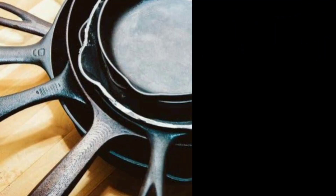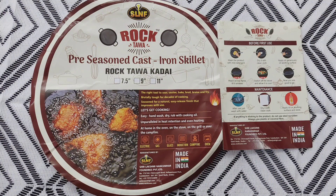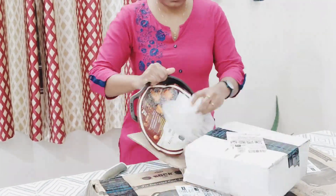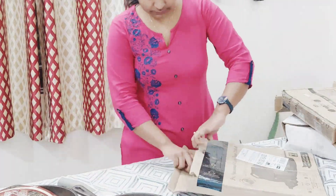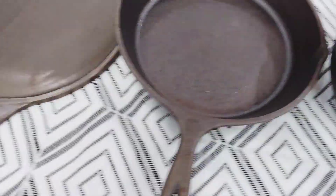Talking about where to buy and which brand to buy — even I was confused initially since there are a lot of options available online. After some research I finally zeroed in on this Indian brand called Rock, since it was budget friendly and had quite a good number of positive reviews. I bought three of them from Amazon: a skillet for 950 rupees, a dosa tawa for 850 rupees, and a kadai for 800 rupees.